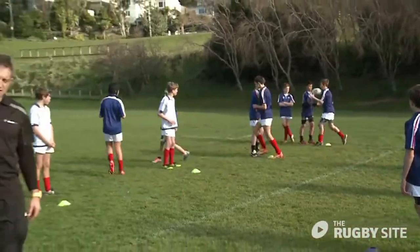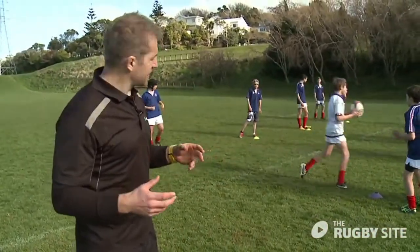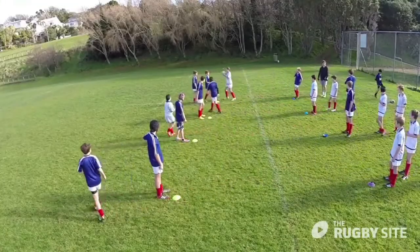Coaches, we've just started this — it's the classic hands drill. We've just let these balls go and then we're going to see what we can observe.